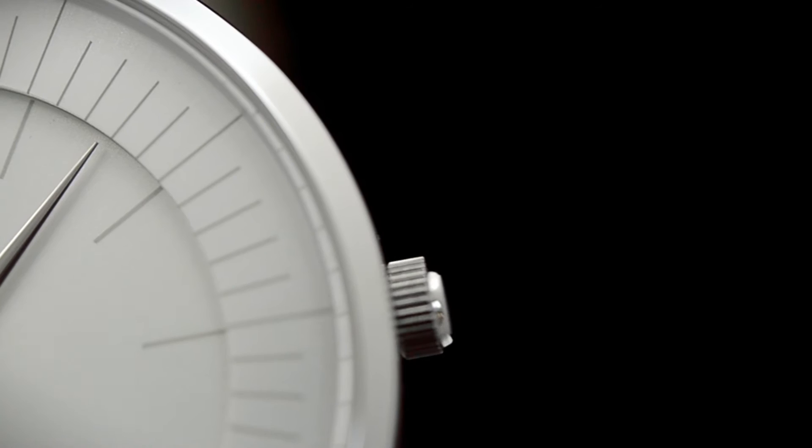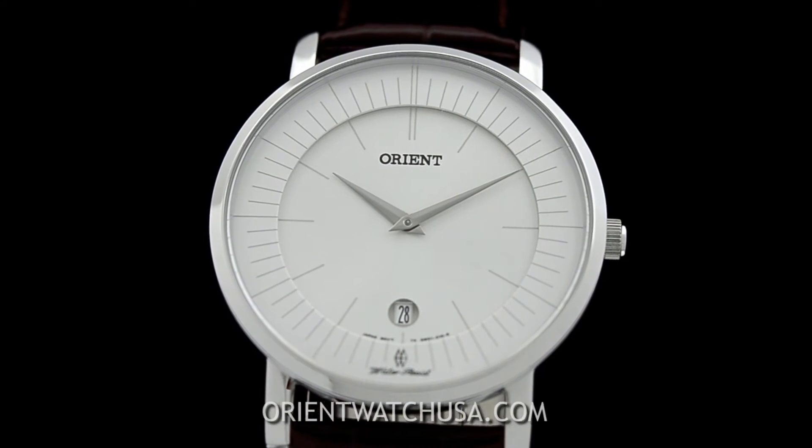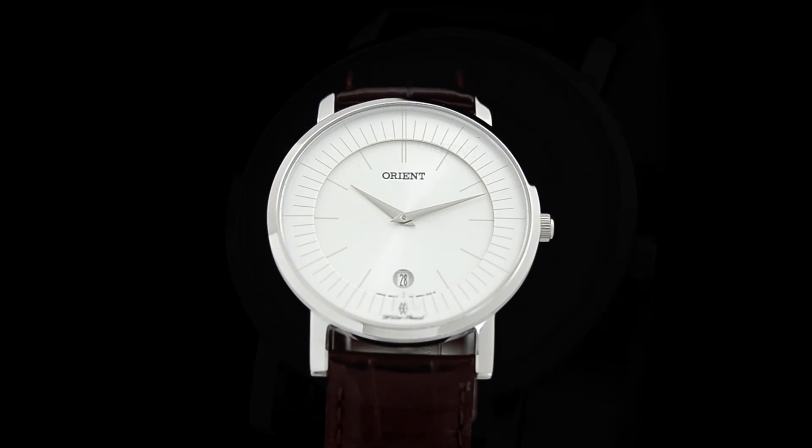I want to emphasize that we are the only US based company with a direct relationship with Orient Watch. We have the largest variety online and offer special discounts on after-sale services.